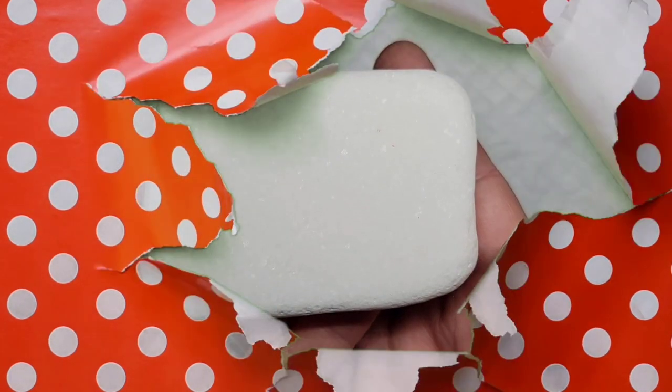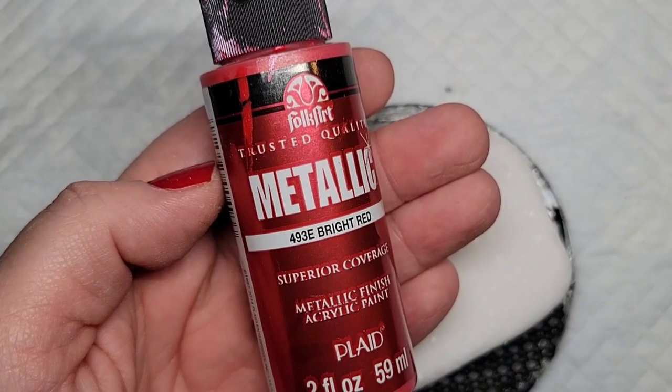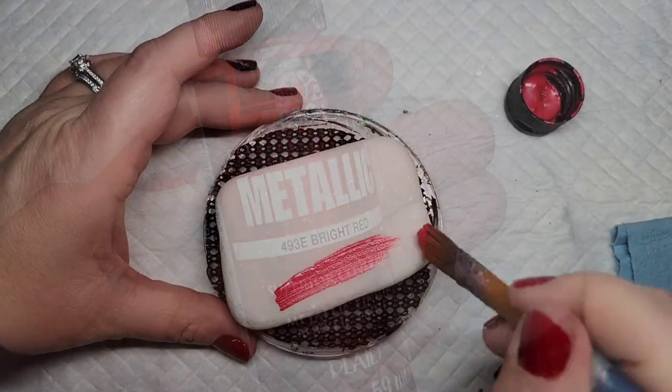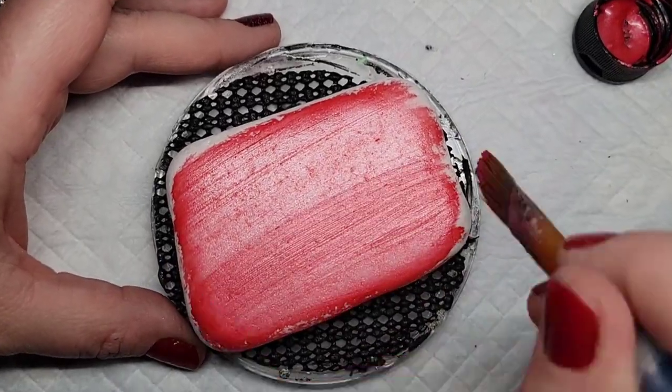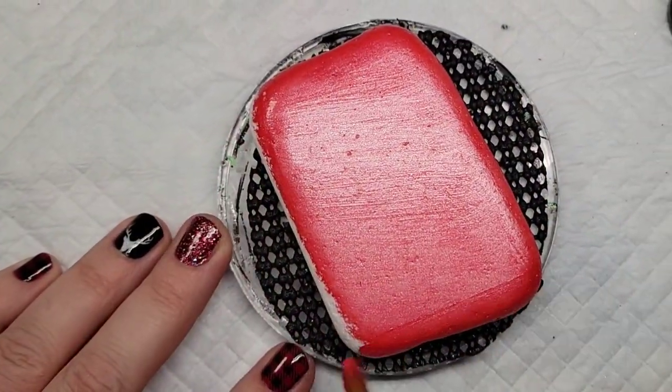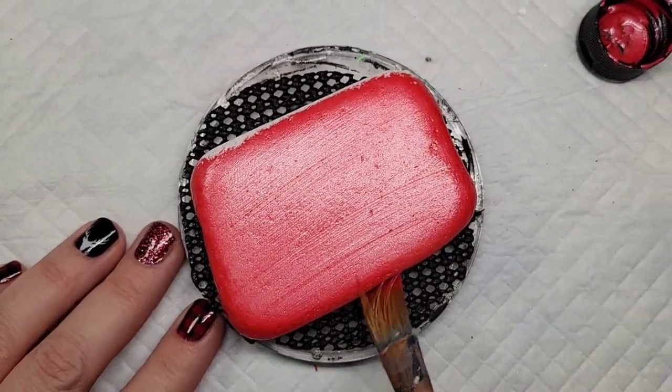When you have a rectangular rock, what better way to use it than to make a gift for the holidays! Let's get started by base coating this rock with some bright red metallic paint by Folk Art. I like this paint because it's shimmery but not too overpowering, and it just fits really well to coat rocks like this.